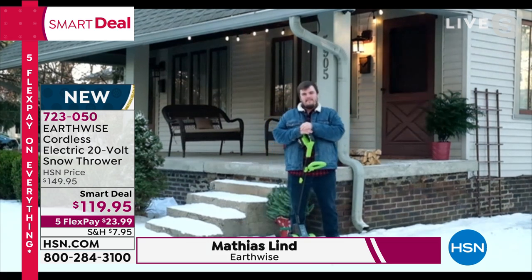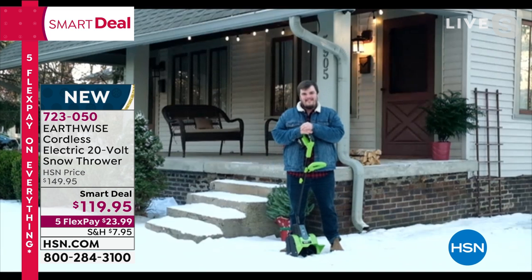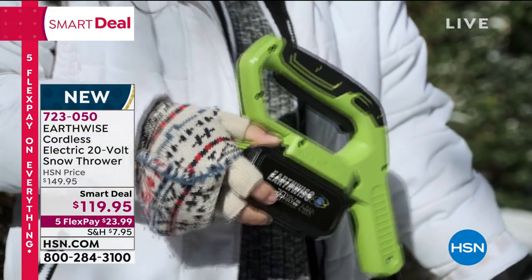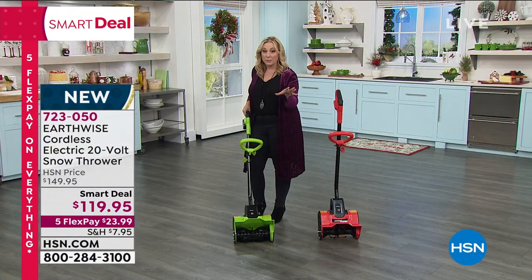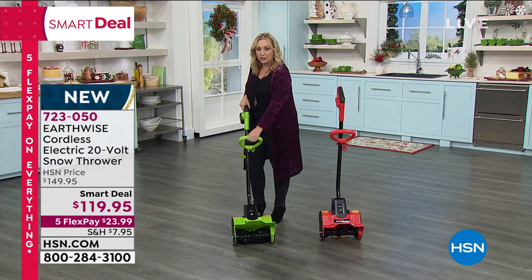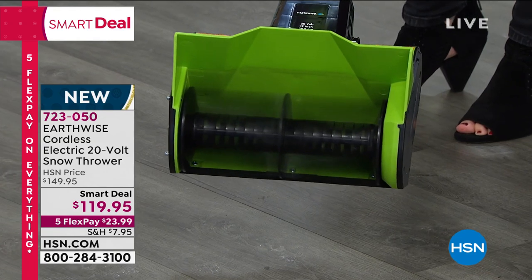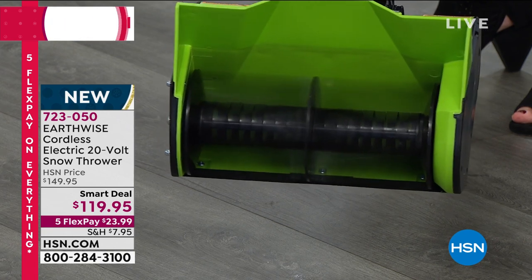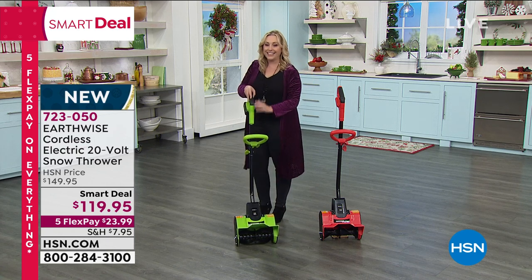It's $23.99 per flex pay and I want to show you live here in the studio. Here's the Earthwise — one of the things I've always loved about Earthwise is how easy it is to use. There's a little safety, and you can see on the close-up what your Earthwise is doing — getting that snow and throwing it. It's so easy — we call it plowing the snow.